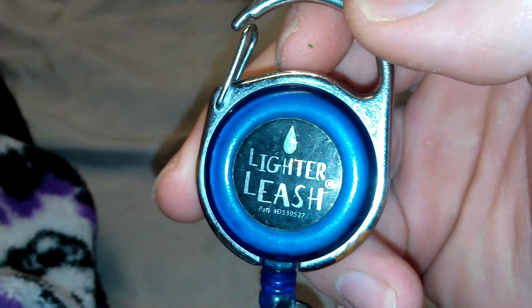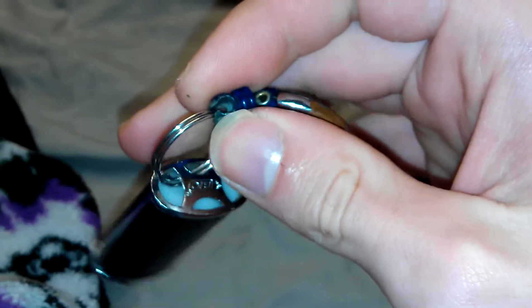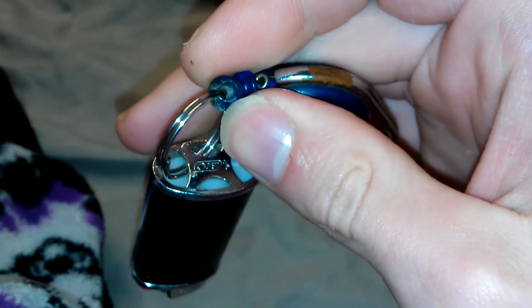I found this a while ago and I thought it was really awesome. It's a great concept idea, though I just found it had nothing on the bottom, just this little ball thing.